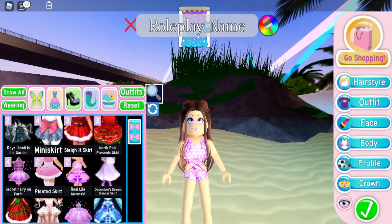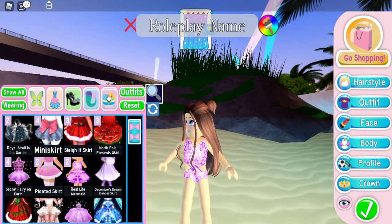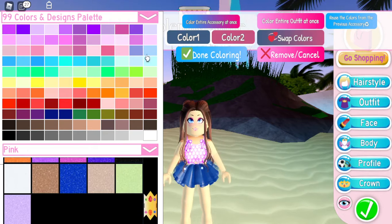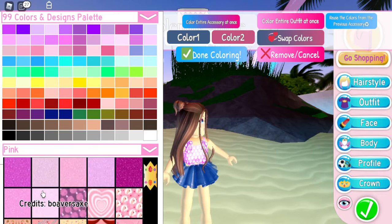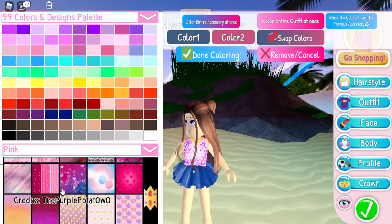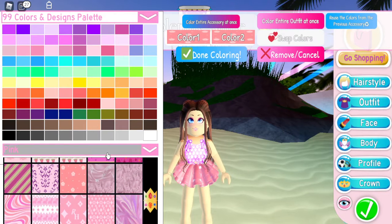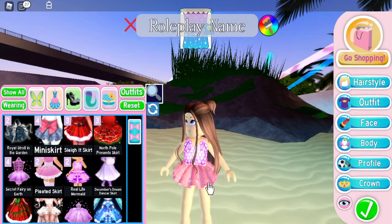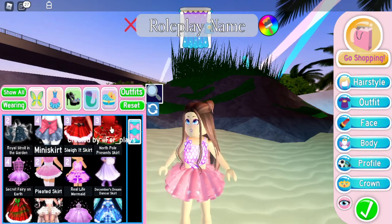Alright guys, for this next outfit the first thing I want to put on is a mini skirt — this one right here. We are going to be choosing a fabric from the pink category, so you just want to go down a little bit — it's literally taking forever to load in. This one right here, we're just going to go ahead and put that on. We can make it longer or shorter, and I'm going to make mine longer right now.